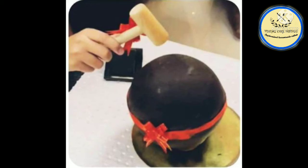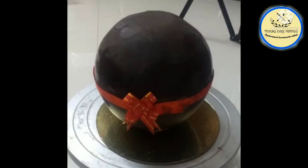Hello everyone, welcome to Vidya's Cake Fantasy. Today's cake is a piñata cake, so with no further delay, let's get started.